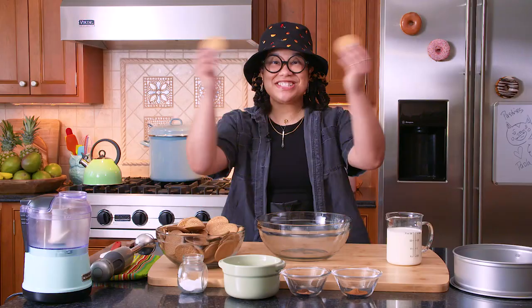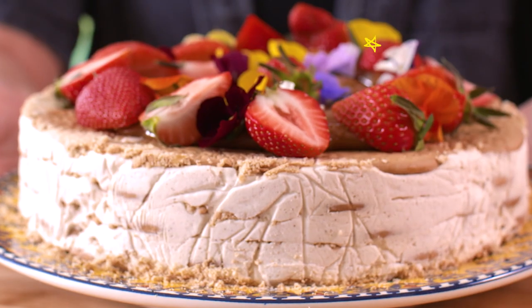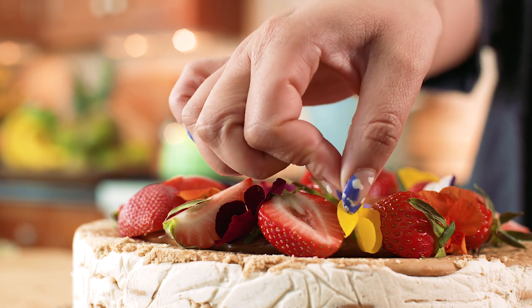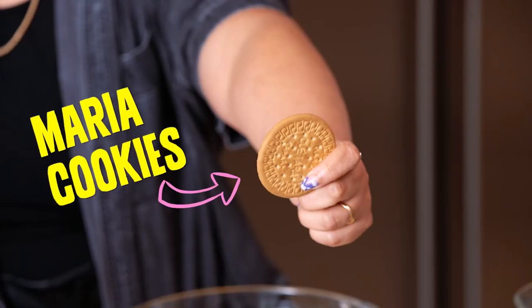Hello! Today I'm making Maria Cookie Icebox Cake. I love Maria cookies — they're my childhood favorite cookies. I'm layering this with Latinx flavors like dulce de leche, nutmeg, clove, and cinnamon. And of course, my all-time favorite: Maria cookies.